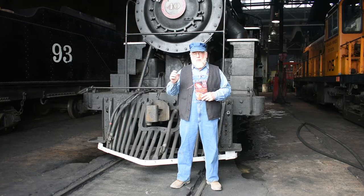So sit back, relax, and enjoy this episode of Iron Horse Cookery.